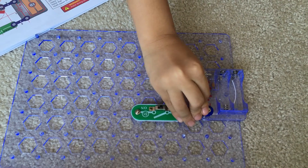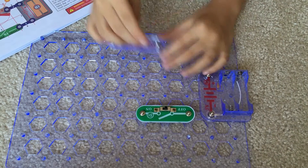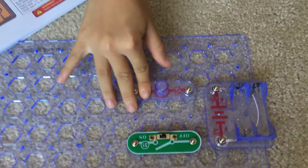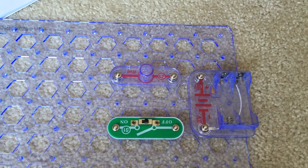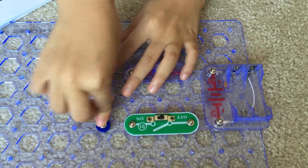You have to allow the two snap wire to connect them to make it work. Then you want to put a lamp socket right here, and you also need to put a two snap wire in between this and the battery holder.